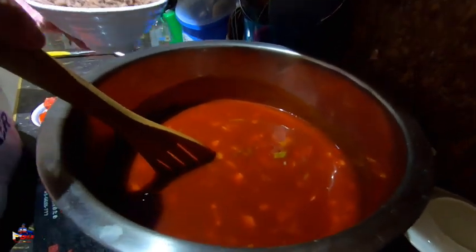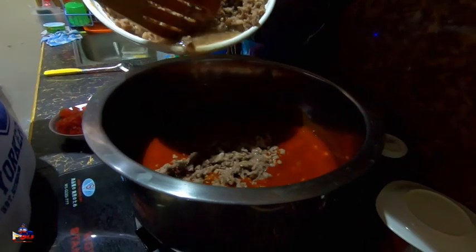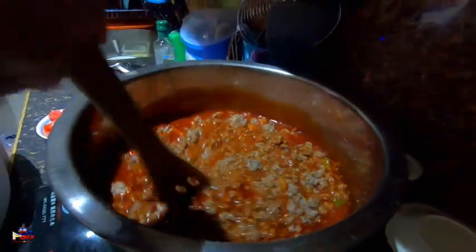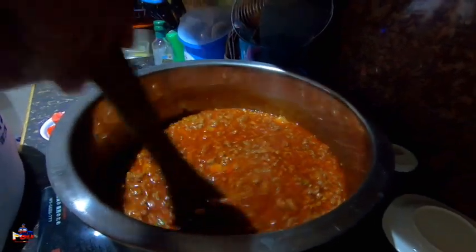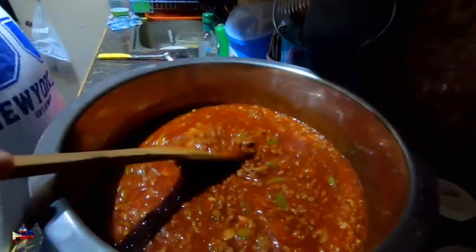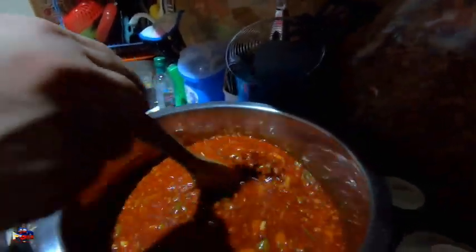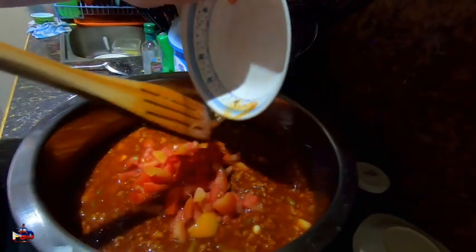I put the beef in — ignore my shaky hand, just pour everything in. There the beef goes. Beefy! Just stir it about. Look at that — oh my gosh, OMG! Now I'm going to add the tomatoes. Stir them in, and then salt.